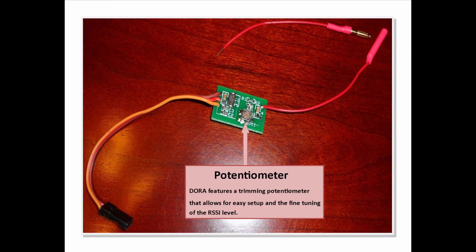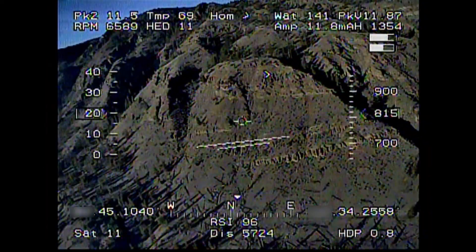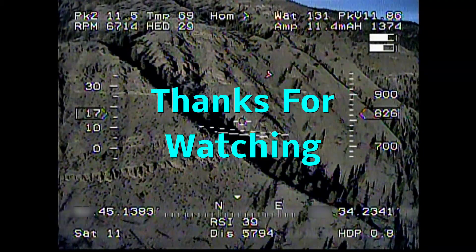The DORA also features a trimming potentiometer that allows you to easily set up and fine-tune the RSSI level. So there we go — a quick look at the DORA. I would definitely recommend one of these to someone looking to display their Spectrum or JR receiver signal strength on their on-screen display. Thank you!